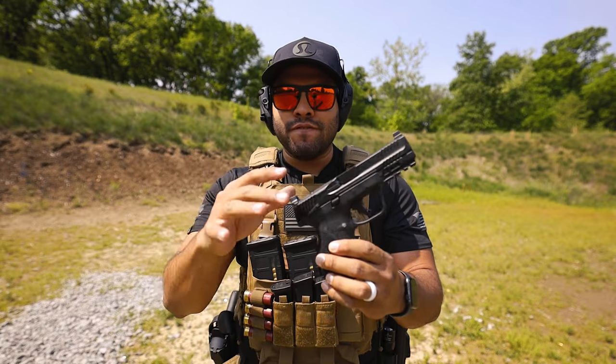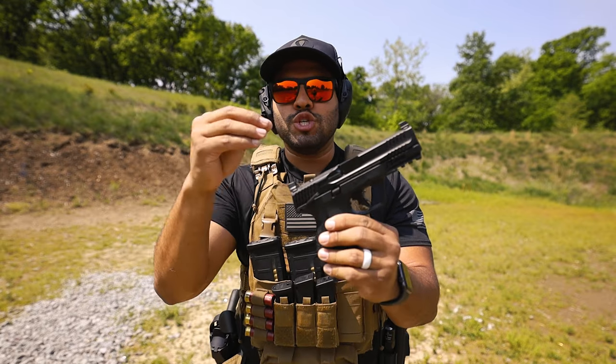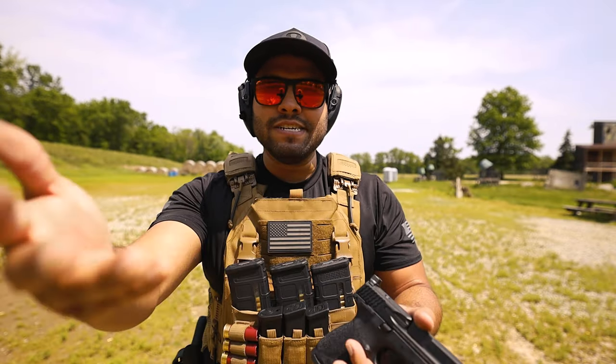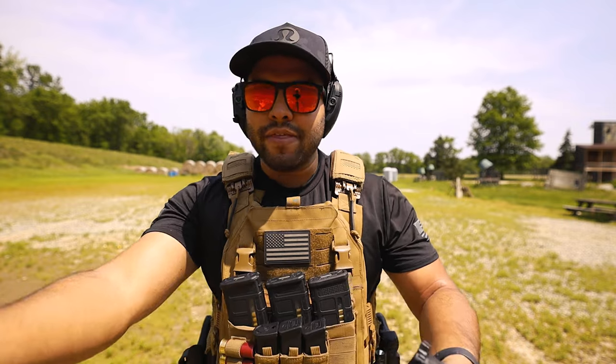In this video I'll be shooting the first 50 rounds through the Smith & Wesson M&P 2.0 Compact. Before we get into it, please make sure to give this video a like and consider subscribing — it helps me and the channel grow. Okay, let's get back to the video.